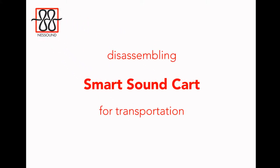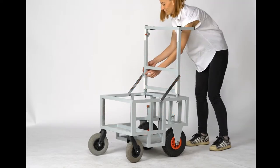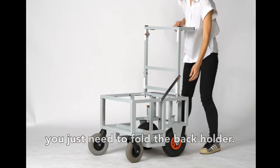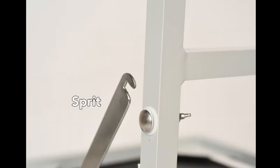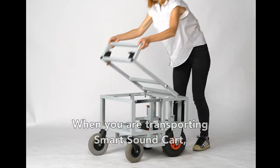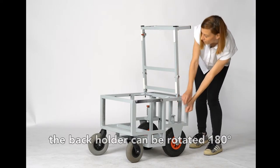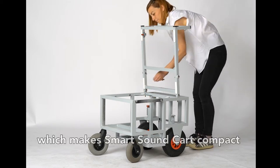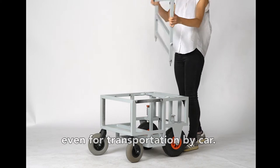Disassembling the Smart Sound Cart for easy transportation. When you're moving from one set to the other, you just need to fold the back holder like this. Easy, right? When you're transporting the Smart Sound Cart, the back holder can be rotated 180 degrees. Watch. This makes the Smart Sound Cart compact, even for transportation by car.